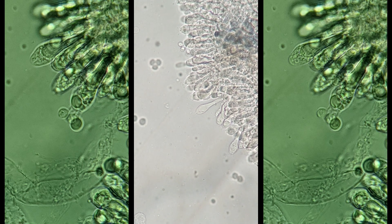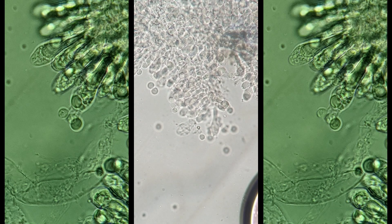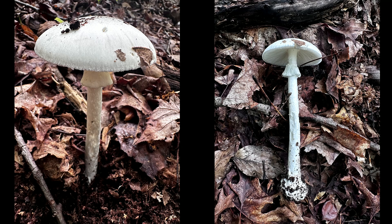It is common that you could find four sterigmata in this species. The habitat is around oaks and possibly other hardwoods, where it forms mycorrhizal associations.